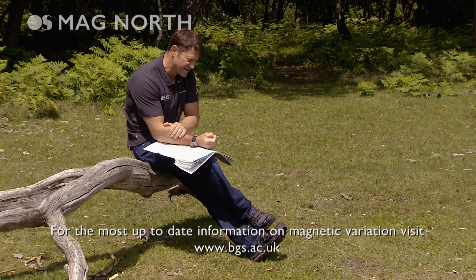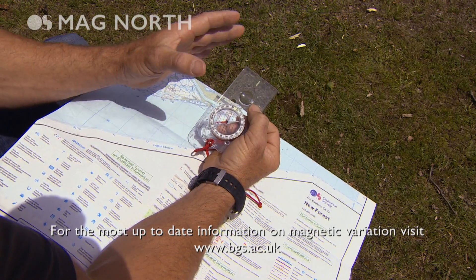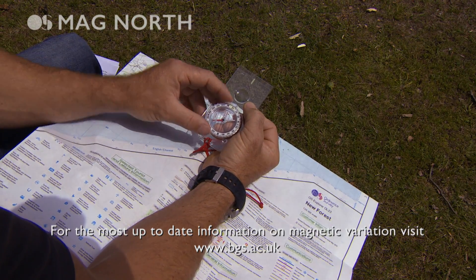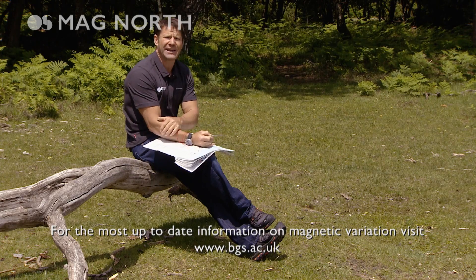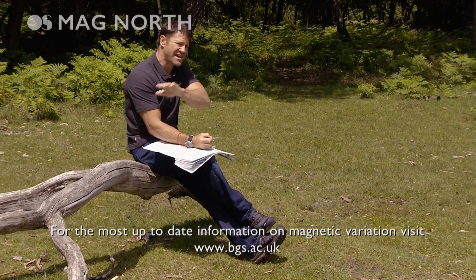A simple way to remember how to do this is: grid to mag, add. So now you've got an adjusted bearing, you can walk on that and you're going to end up in exactly the right place every single time.